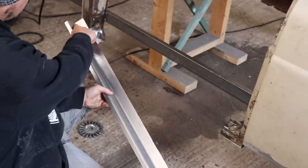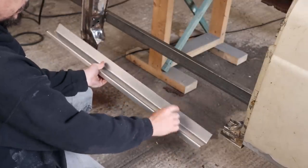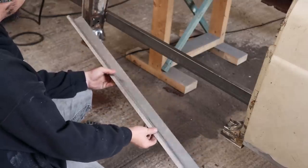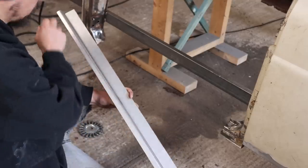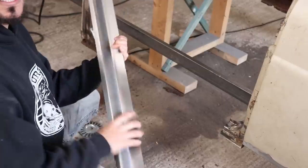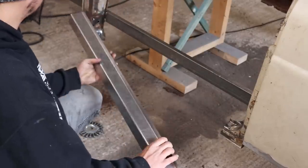Got a 40mm raised lip here, so the top of the MX-5 sill will sit with the top of that, and then this bottom edge where it's offset on the sides here obviously needs trimming. But now that's folded up, that's a really strong piece.